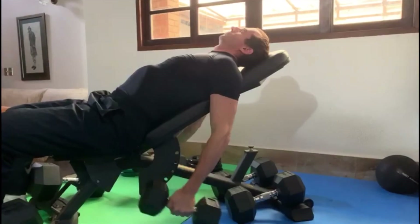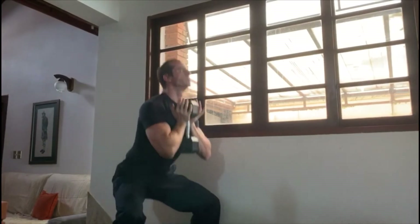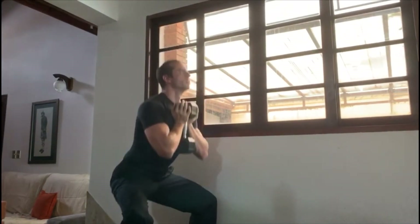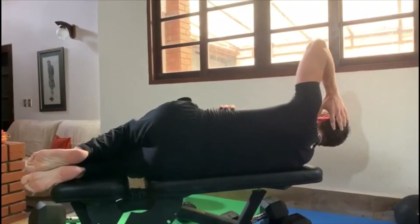Some shoulder exercises can be supersetted with chest exercises, others with back exercises, and legs can be supersetted with calves or abs.